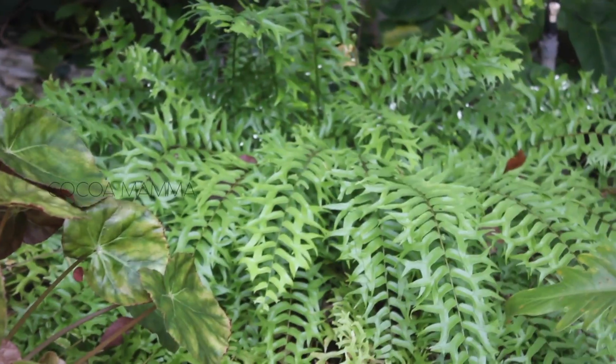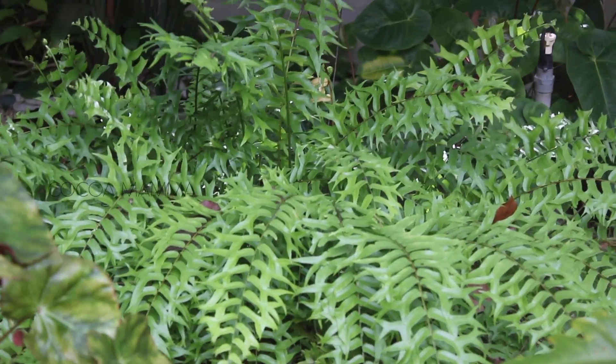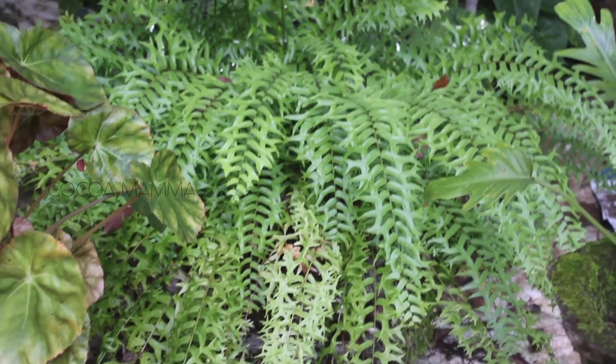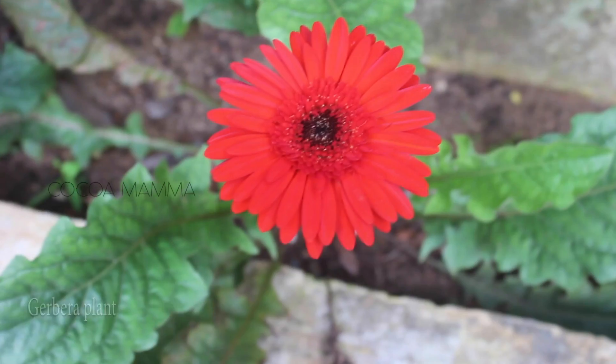This is the end of the garden. There is a bright light for the fans. There is a nice filter light here. In the garden, there are foliage plants and flowering plants. This is a sunset bell plant. There are 5 plants.